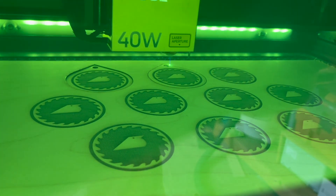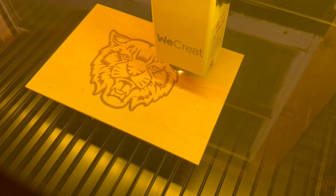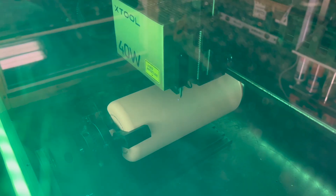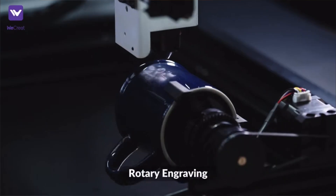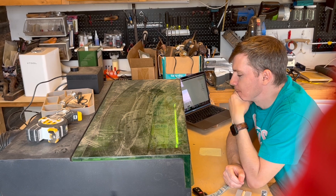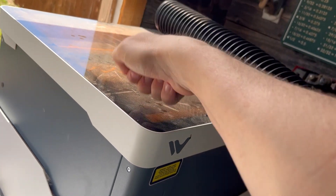These machines have a lot of differences, but before that I'm going to quickly go over all the things they have in common. All three lasers have a 600 millimeters per second speed, so they're super fast and really good at what they do. They all have 360-degree rotary engraving capabilities, so if you're interested in doing tumblers, each of these machines can accomplish that. Because all three lasers are enclosed and have a protective plastic shield, you don't need to use eye protection.